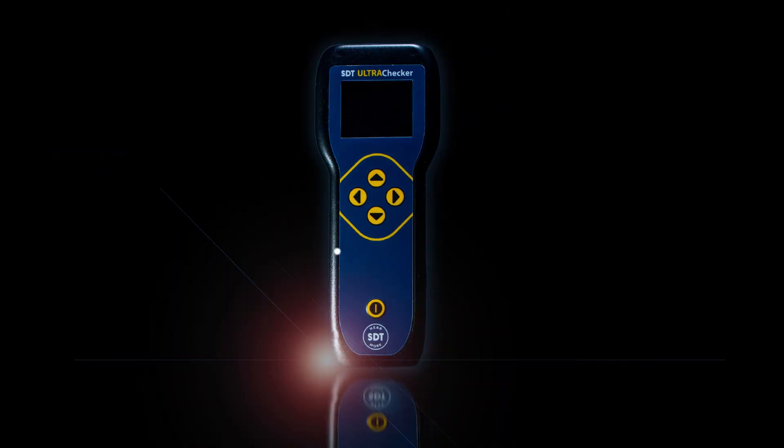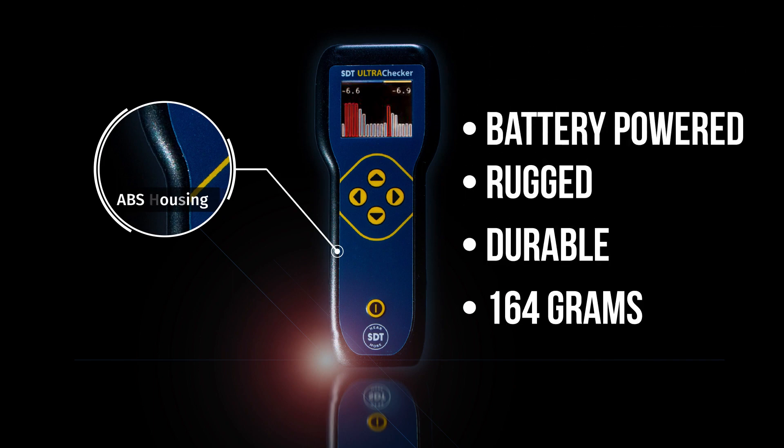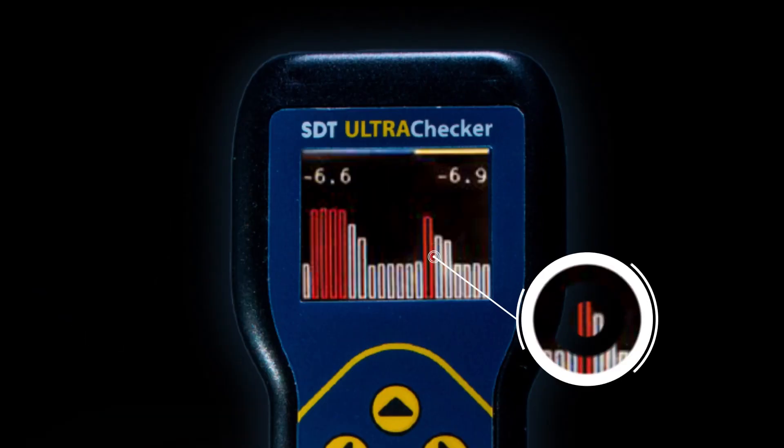Even with its rugged and durable ABS housing, the battery-powered UltraChecker weighs in at just 164 grams and can operate at temperatures from negative 10 to 50 degrees Celsius.